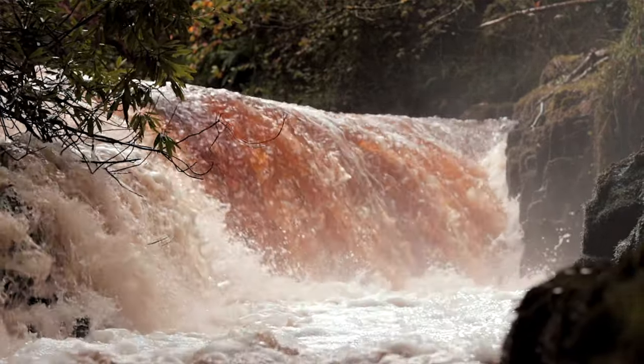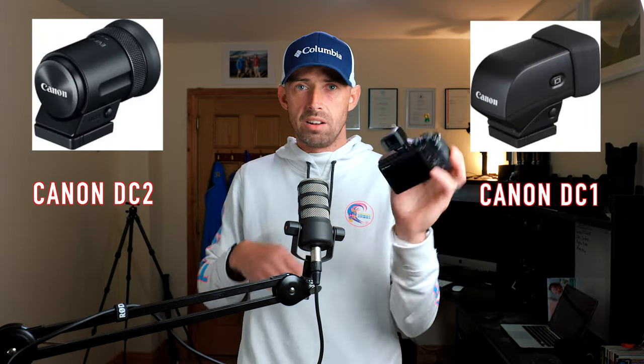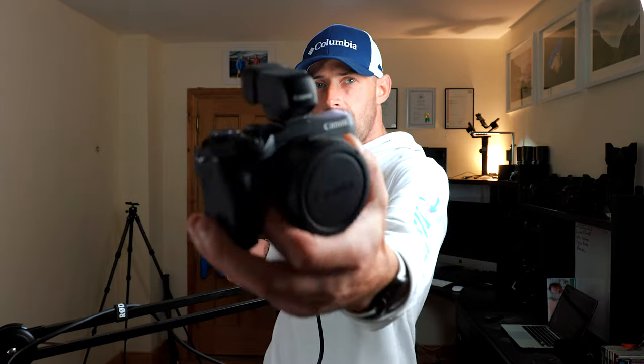It does come with an EVF but you do have to pay extra for it. This is the older model - there is a newer model, the DC2, which is really cool. It just slides on like so and you can use it as an EVF. I wasn't mad about the EVF - maybe it's just this older model. When you're looking through it to take a picture, it's just not up to the standard of the EOS R. The EOS R is fantastic.